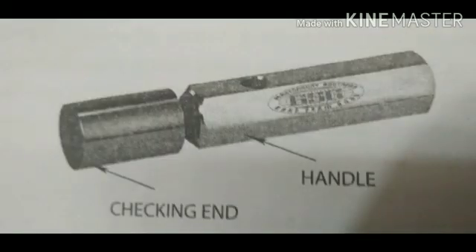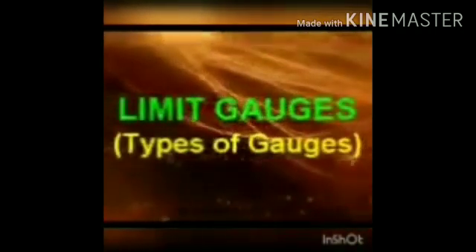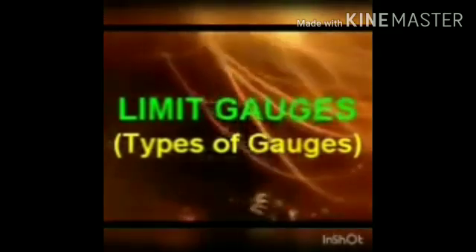Today we are discussing standard gauge and limit gauge, and the different types of limit gauges and their uses. In the figure, a standard plug gauge is shown — it has only one checking end. A limit gauge, on the other hand, will have two checking ends: one is the go end and the other is the no-go end.